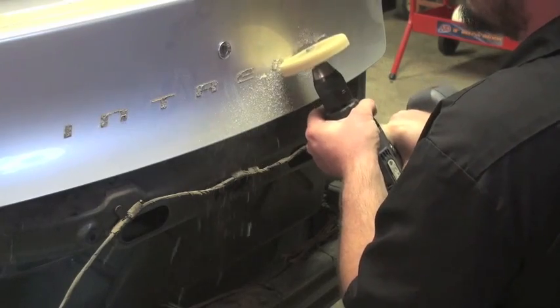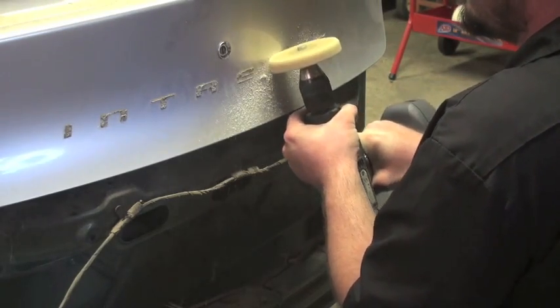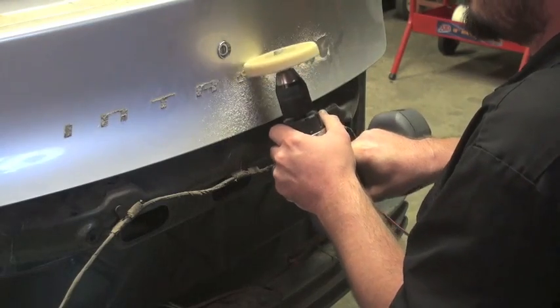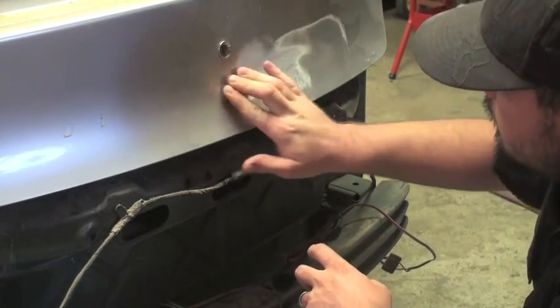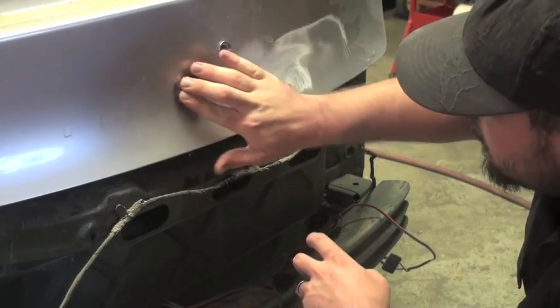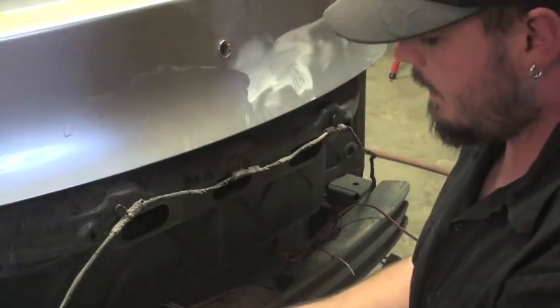This is a racer wheel — you can attach it to a drill, super cool. You can take adhesive off with them, take pinstriping off. And if it doesn't take it all off, you can use a wax and grease remover with a scuff pad, and that'll loosen it up to where you can get it off.